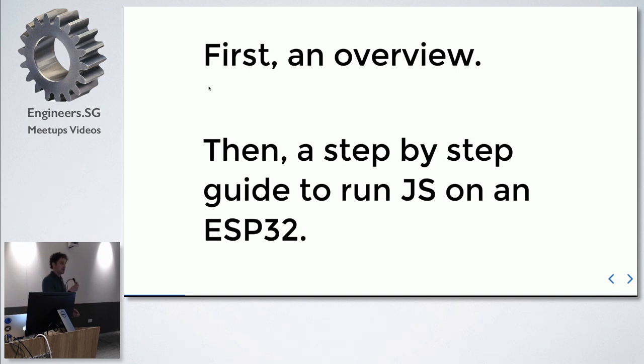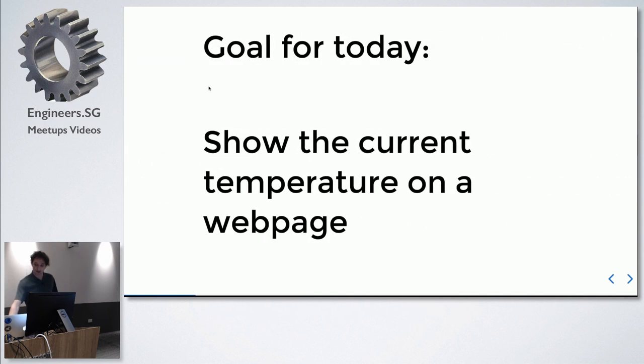I have a demo here — it's probably not going to work, but I took a lot of screenshots. If it works, you'll see a Wi-Fi network and you can get the temperature. If it doesn't, well, you won't see a Wi-Fi network. The goal of the tutorial project is to show the current temperature on a web page.